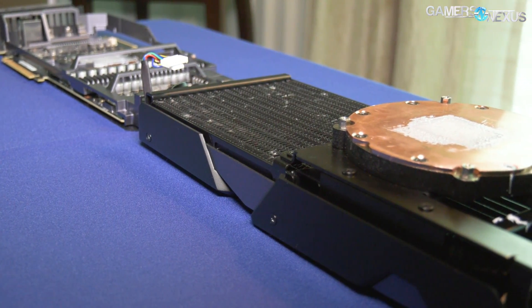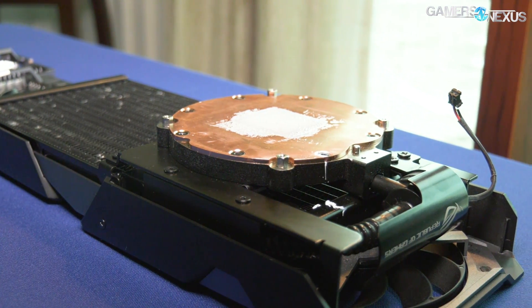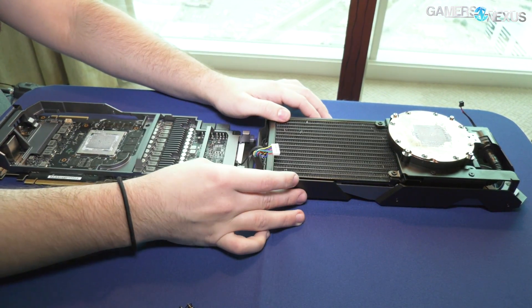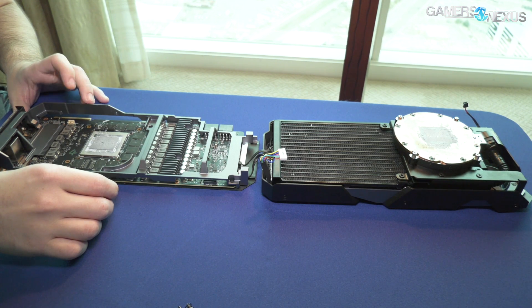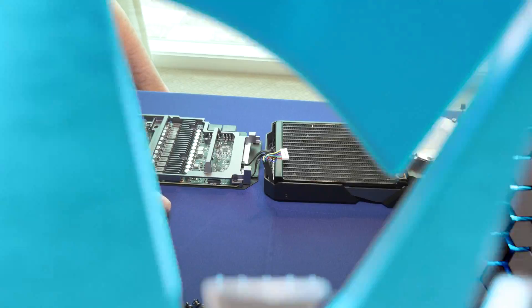That covers the Matrix 2080 Ti — pricing TBD, but you've seen what the card looks like, so it will be higher than the other 2080 Ti's. It's a pretty unique design, very interesting, and we're looking forward to testing it. But that's it for this one — thank you for watching. Subscribe for our other CES coverage. You can go to patreon.com/gamersnexus or store.gamersnexus.net. I'll see you all next time.